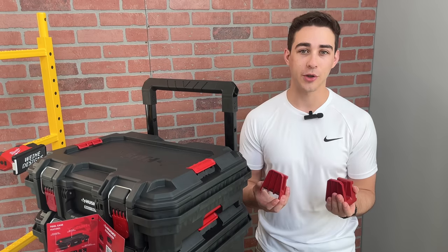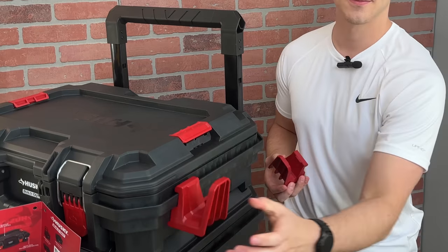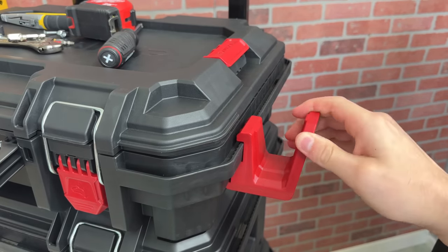As far as accessories go that can attach to these rails, the only items currently available are these hooks. These hooks have a very simple yet sturdy construction. The built-in lever clicks into place and can be removed very easily.